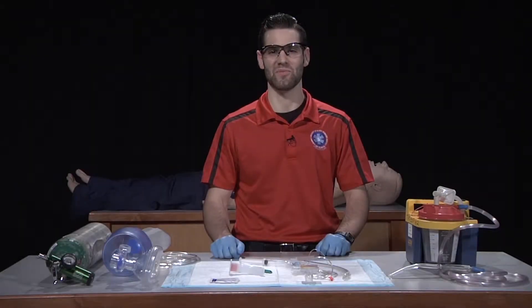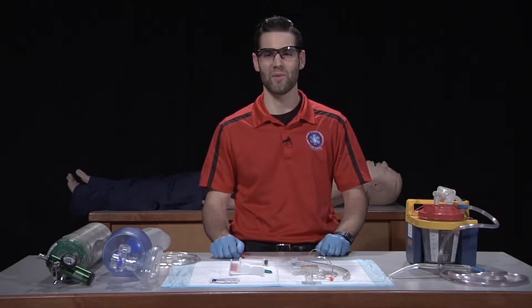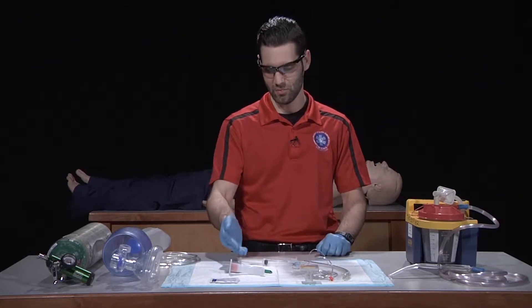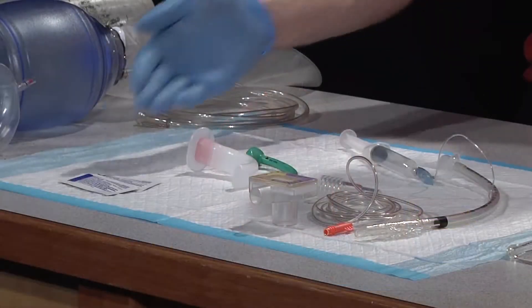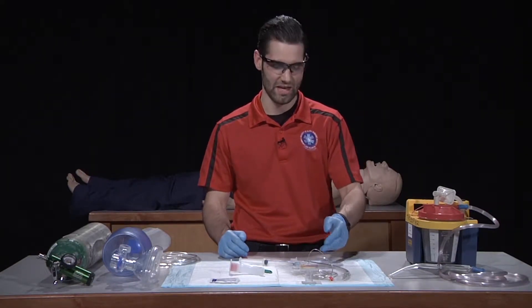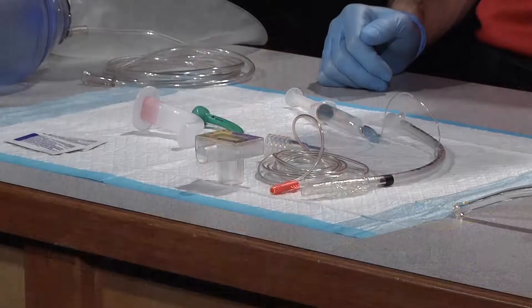This is the nasotracheal intubation skill. The necessary equipment for this skill is a BVM with oxygen source, simple airway adjunct, water-soluble lubricant, suction with appropriate catheter, endotracheal tube, and a capnography device.